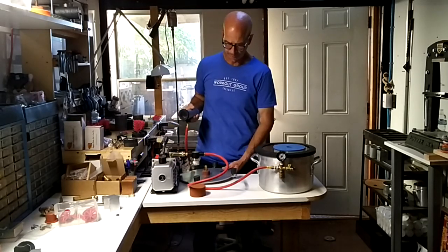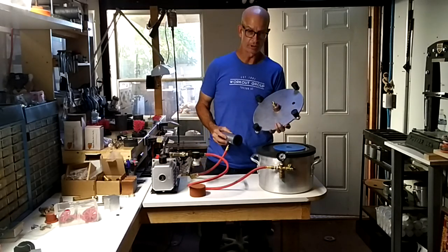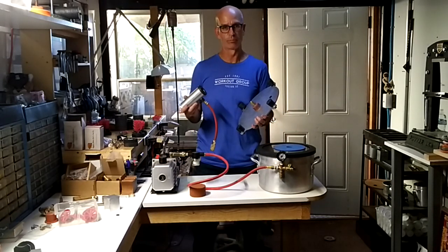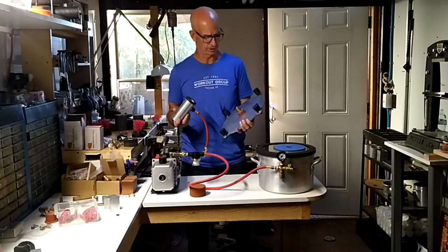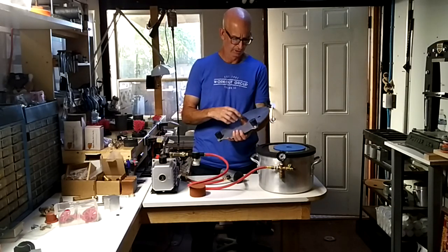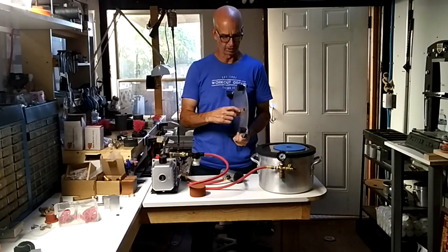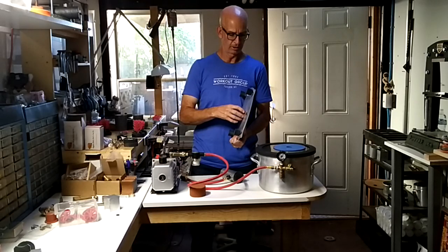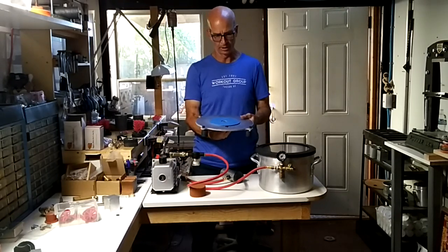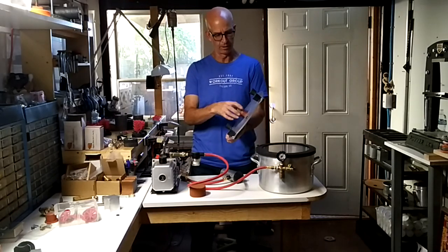I wanted to come up with a system that would work on the vacuum table to help people who are beginning and get a lot of blowouts. I created some parts here — I make these myself. This is a silicone part that fits on here and as it's tightened it expands. So if you were doing your vacuum casting, that would sit on there, you put your flask down, and the suction would pull it down through here.